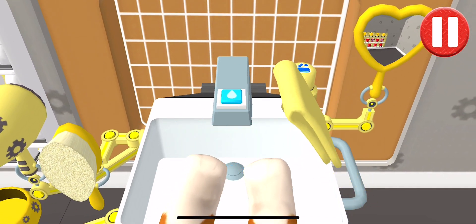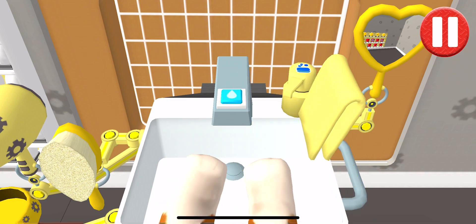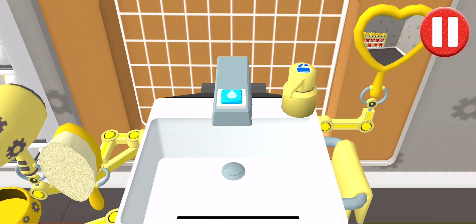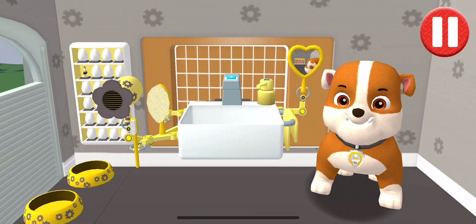Time to dry off. Tap the towel and drag it back and forth over the paws. Good job! My paws look great!